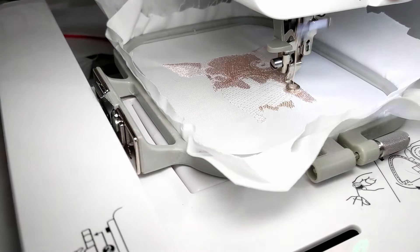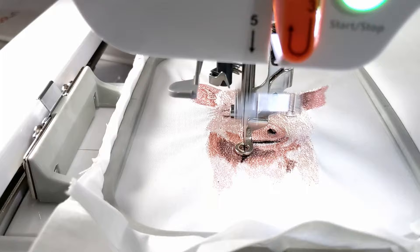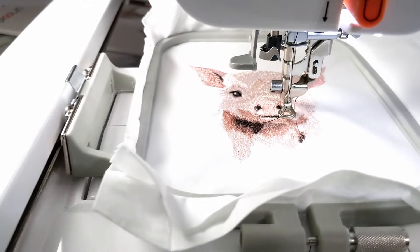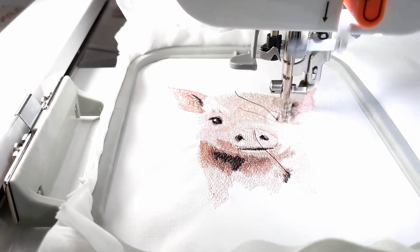I've been using the Poulin EOC05 embroidery machine for a few weeks and I'm ready to give a full-blown review of this machine based on my 20 years of experience with machine embroidery. Is this machine worth the money? Let's find out.